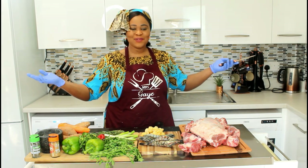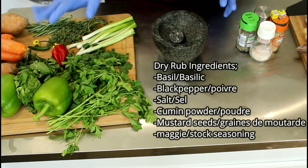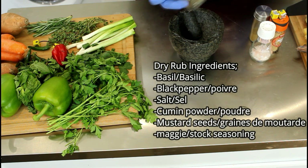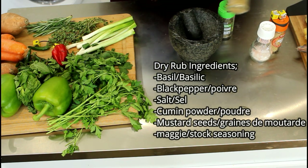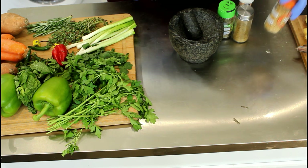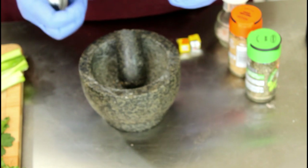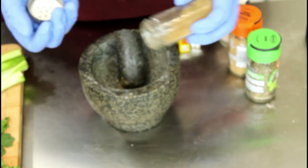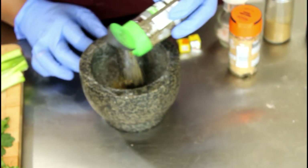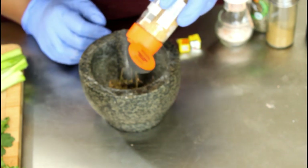Right guys, we're going to start with our dry rub because I don't want to confuse you, so we're going to take it one at a time. That's our basil, that's cumin powder, that's sea salt, pink salt, and that's our mustard seeds. We're going to add a cumin powder — just a teaspoon of each for the dry rub. That's a teaspoon of basil and a teaspoon of mustard seeds.